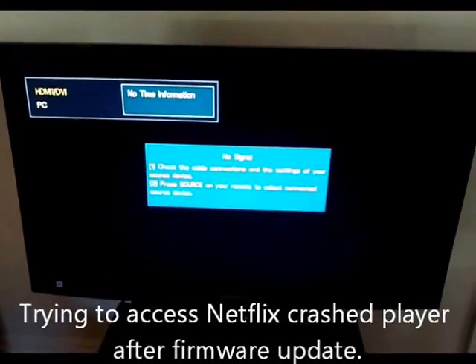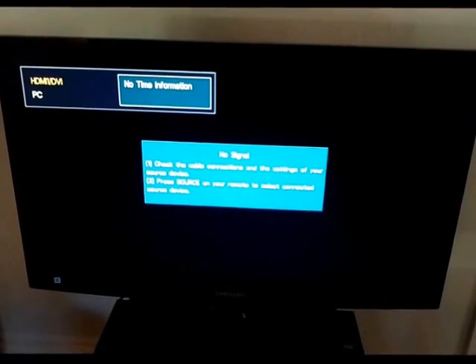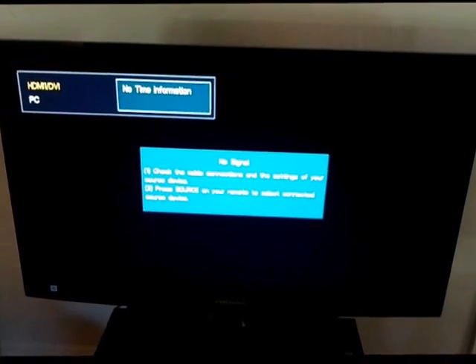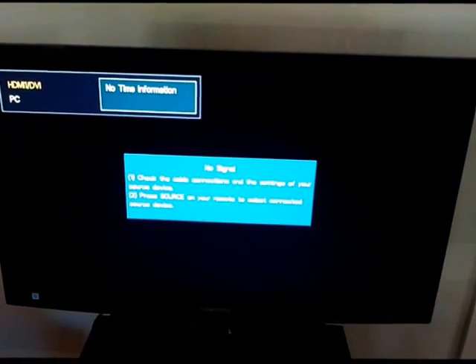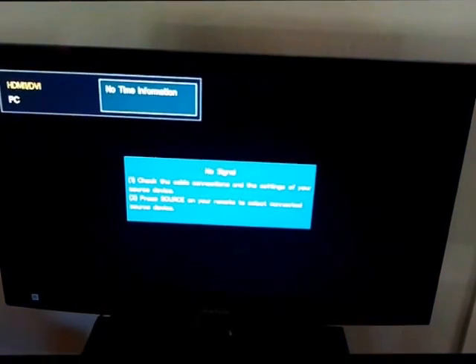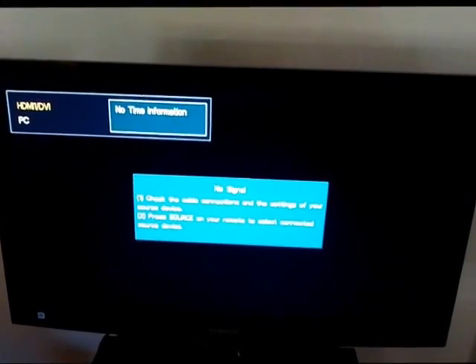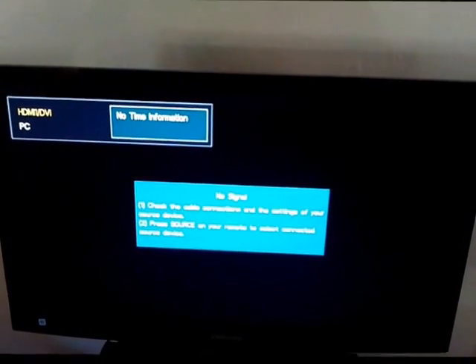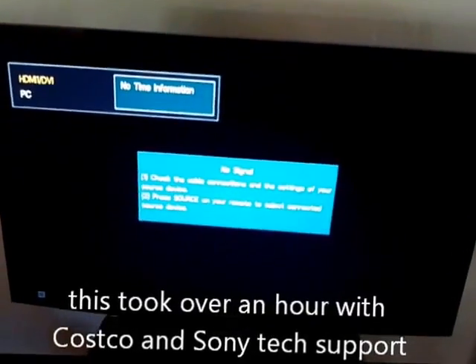I accepted the firmware update on my Sony Blu-ray player, and I could no longer receive Netflix. If I tried to touch the Netflix button on the remote, or try to access Netflix from the menu, the whole player would die. It wouldn't talk to the TV screen, and it wouldn't respond to any commands.